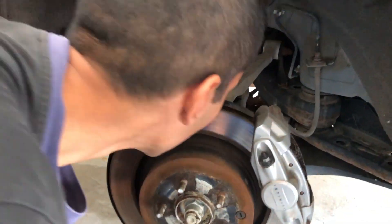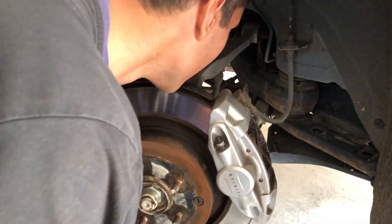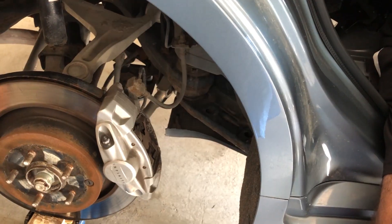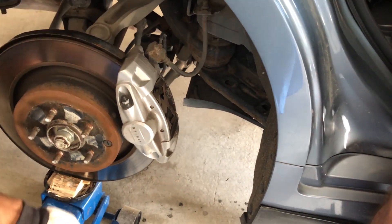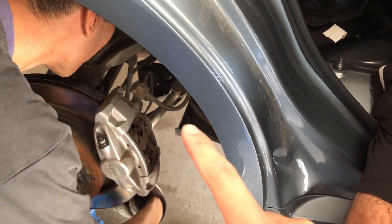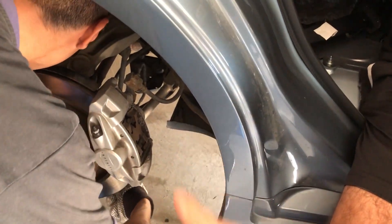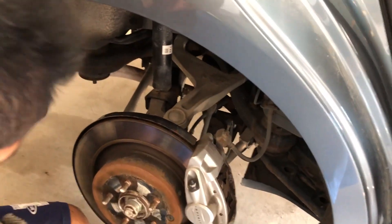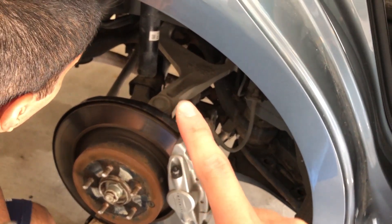That bottom bar doesn't go lower — it's at maximum angle. We gotta take it out. We'll be back — we're gonna remove that bar over there because it's at maximum distance and it won't allow us to move the rotor. So we're gonna do that and then get a 19 or 17 socket.